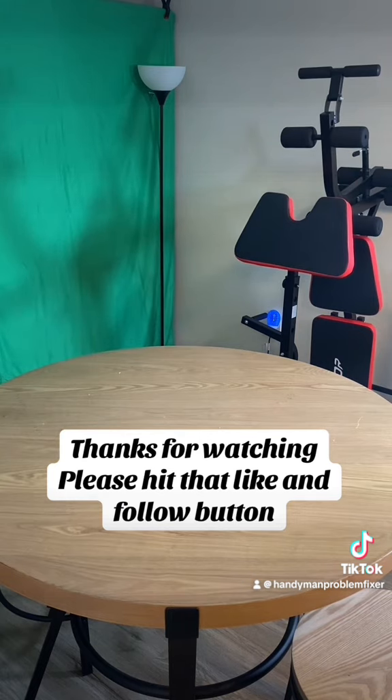Also, the link for this will be in my TikTok shop or it will be in my bio.